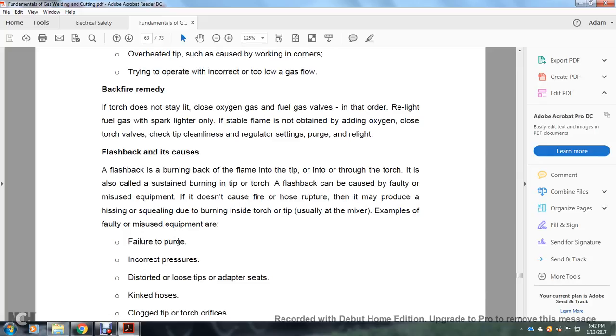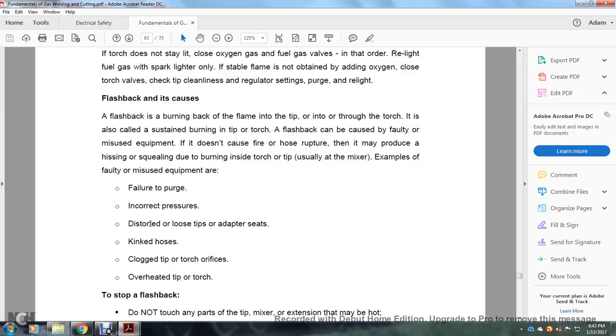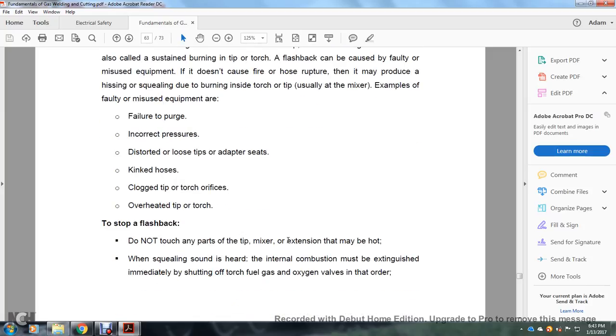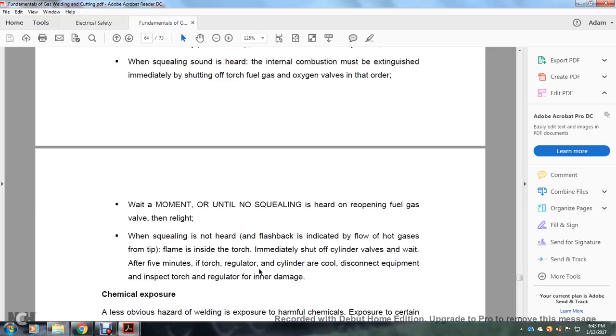Flashbacks burn the flame back into the tip, into the torch body, causing sustained internal burning. A flashback can be caused by faulty or misused equipment and may produce a hissing or squealing sound due to burning inside the torch. Causes include failure to purge, incorrect pressure, distorted or loose tips, kinked hose, and overheated tips. To stop a flashback: do not touch any parts at the tip or mixer extension that may be hot. When a squealing sound is heard, immediately shut off the torch fuel gas and oxygen valves, then cool in water. Wait until no squealing is heard. If the flashback indicates flame inside the torch, immediately shut off the cylinder valves and wait five minutes. If the torch, regulator, or cylinder are cool, disconnect and inspect the torch and regulator for damage.